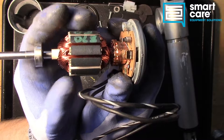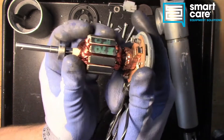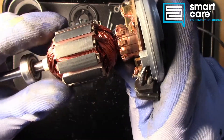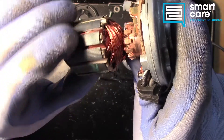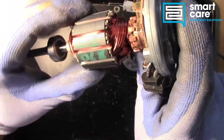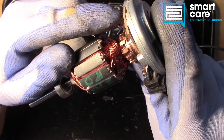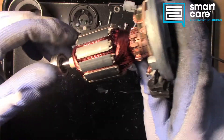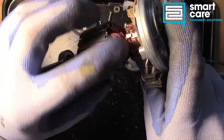Over time, the brushes wear down, the arcing increases, and this shiny surface back here begins to pit and wear. Eventually the motor will not be able to operate anymore because there will be so much wear on this comm surface. When we look closely, you can start to see a little bit of a groove, and that groove is the beginning of that wear. That groove is not severe and there's not a lot of other pitting, but as time goes on, that groove will get deeper and deeper, and eventually the motor will just stop working. The brushes also wear down, and you'll get dust and grit back in here, which just accelerates that wear even further. The end result is the same — this motor will eventually wear out, not because of bearings or anything else, but just because the brushes and the comm surface have worn down.